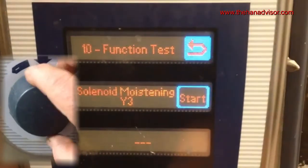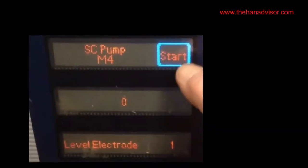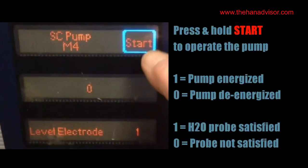Use the control panel's knob to scroll through the function test choices. Go to function test 8, which is the self-cleaning pump. Pressing and holding the start button will operate the pump. Currently, the second window shows a zero, which means the pump is de-energized.